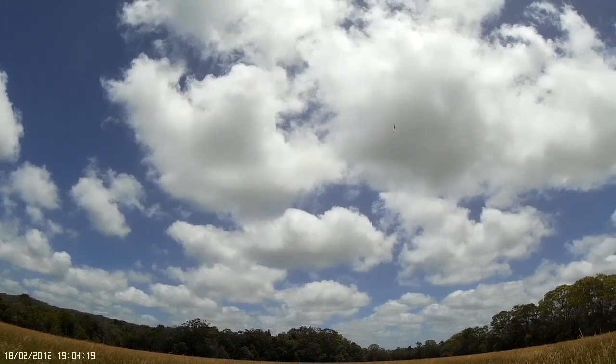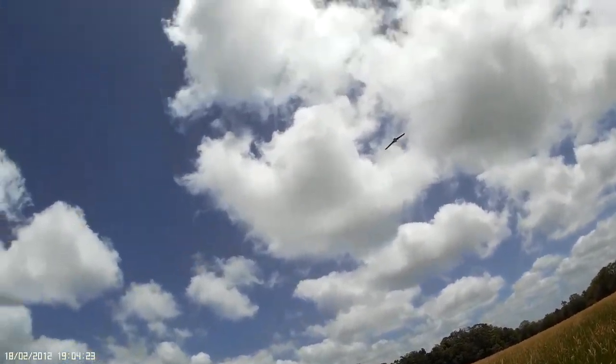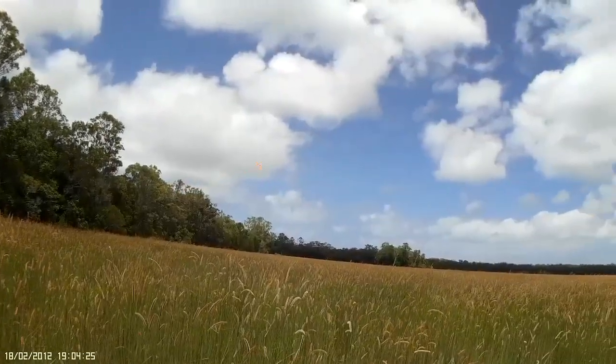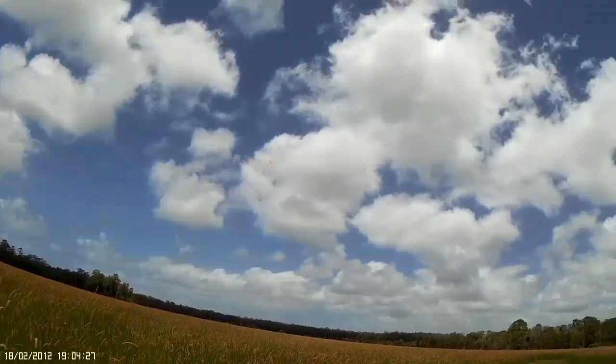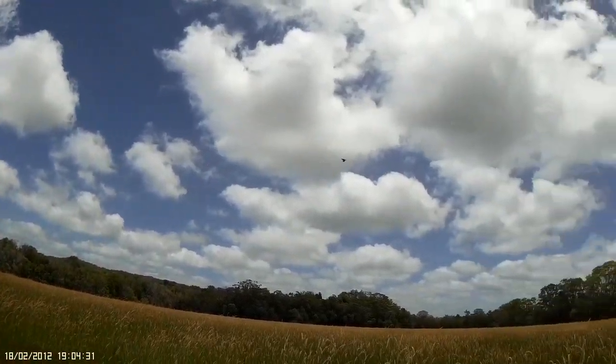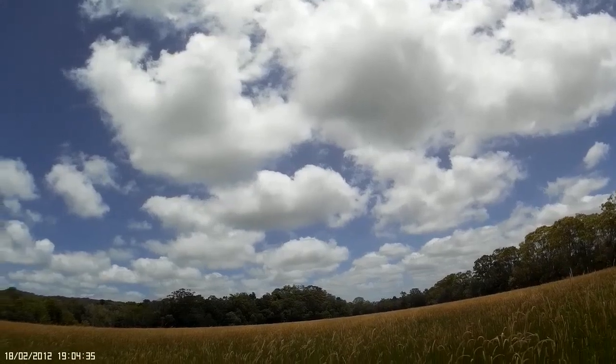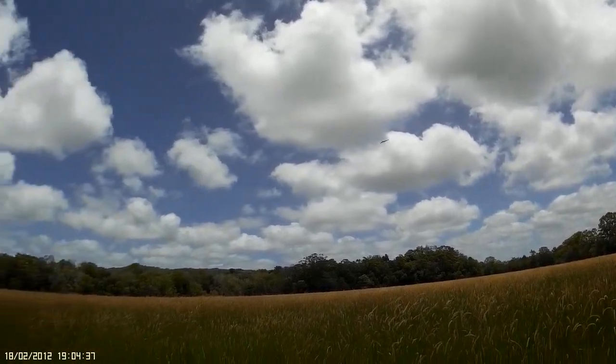Not too bad, definitely needs a bigger battery in the front, which will give me more nose weight. Only a little 1400 in it at the moment. She's going, I'm only half throttle at the moment, just trying to get used to this with these trims going.